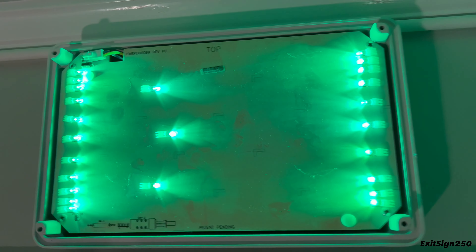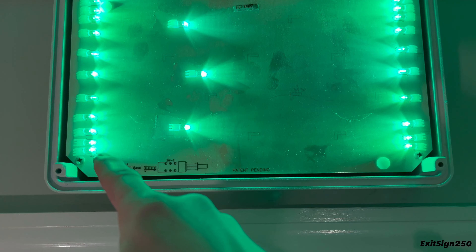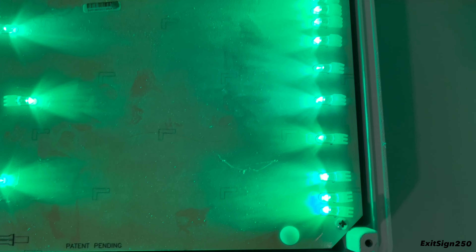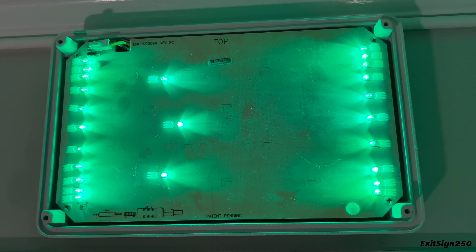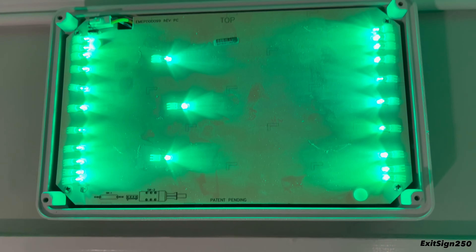Here's the inside with all of the green LEDs. They look a bit different from most exit signs where the LEDs shine from below. This style uses indirect LEDs, so it shines a little differently — it's an indirect-view exit sign rather than a direct-view one, because the LEDs aren't directly facing the sign face.